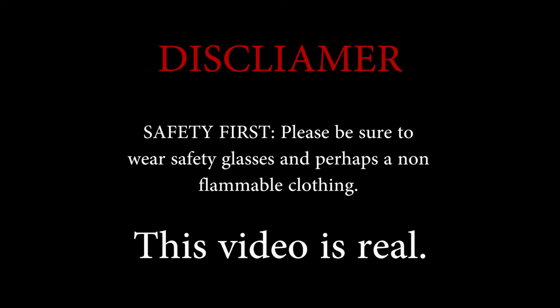A disclaimer — safety first, of course. Wear the proper gear where necessary. Be advised, this video is real. It's recorded in real.